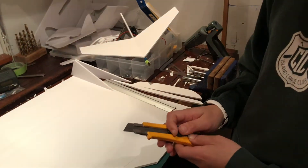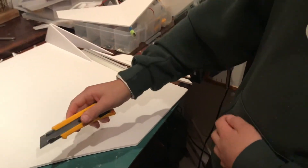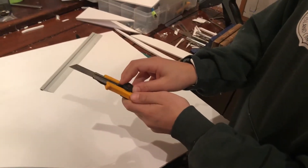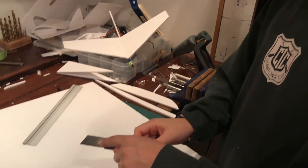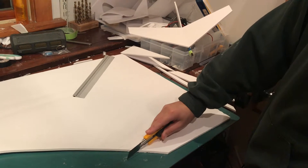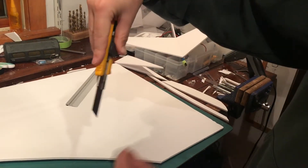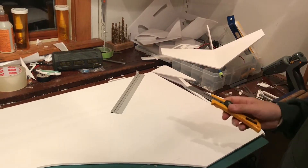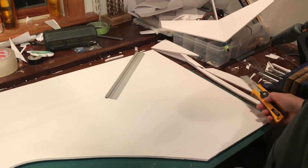Extend your knife blade. You're supposed to do it a short amount, but if you only extend it that far you can't get as nice an angle and you'll end up dragging the paper with you. If you extend it more you can get a nice longer cut. For cutting something hard I'd say put it out only a little, but foam board is quite soft so you can extend it three or four ticks if you have this kind of blade. You need a nice low angle because if you hold it at a high angle to the foam and paper it won't cut as nicely.